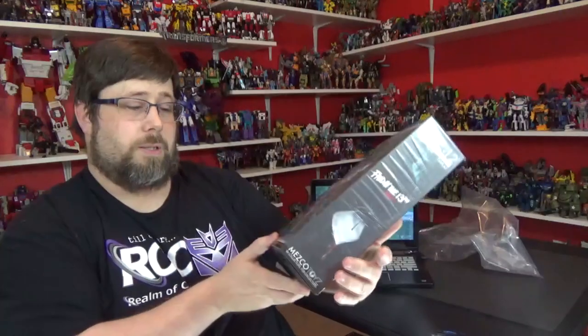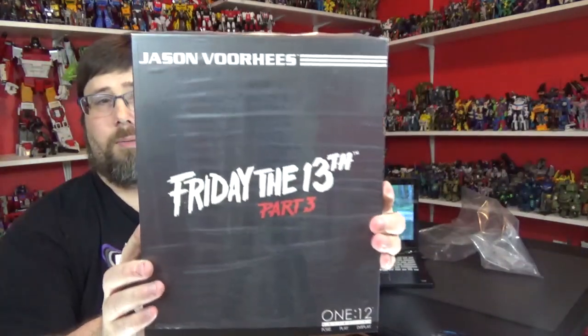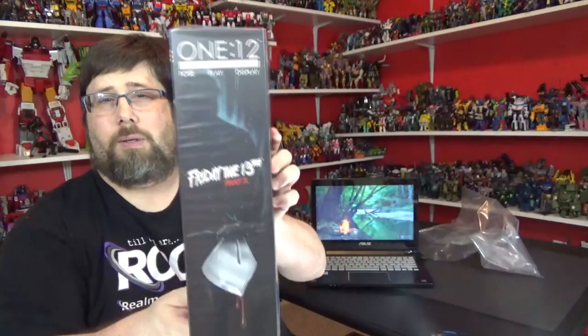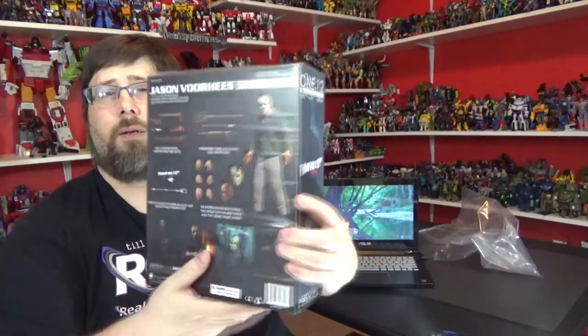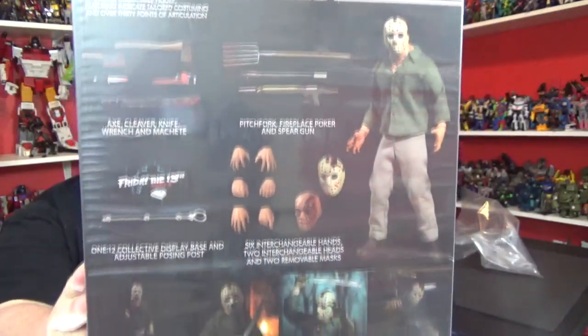This is my first Mezco. This is a 1/12th scale. Pretty cool. On the back you can see all that stuff — he's got all the accessories.